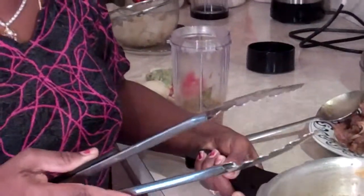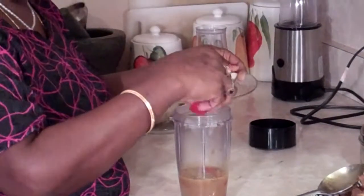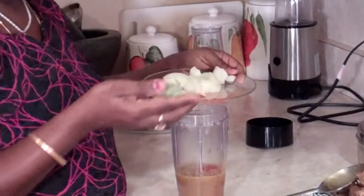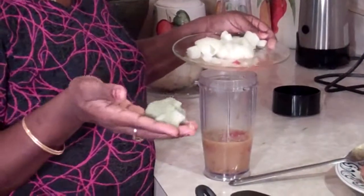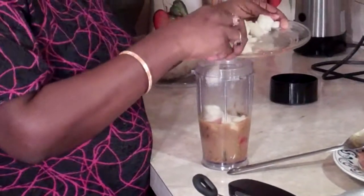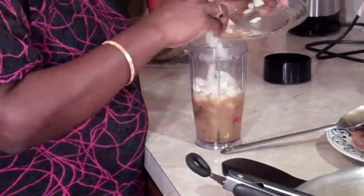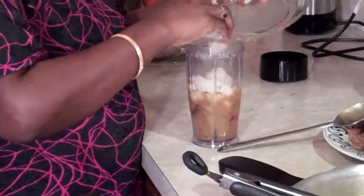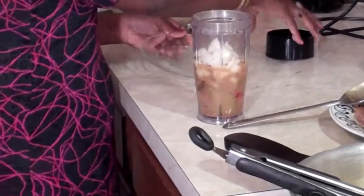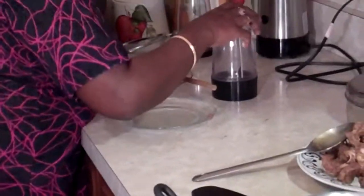We're going to put the spices into our grinder — if you have a blender, use your blender. Add a few chopped tomatoes, a tablespoon of ginger and garlic paste, and one onion chopped up nicely. We are going to grind all this into a paste. It doesn't have to be extremely smooth — you just need all the spices to be ground.